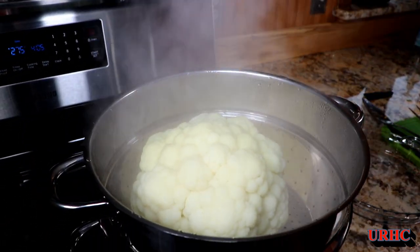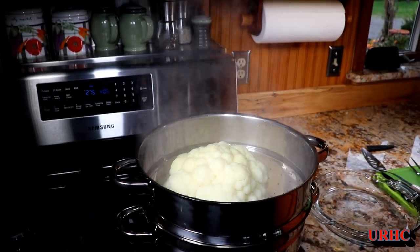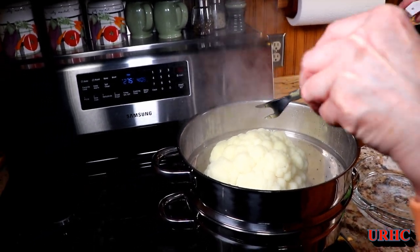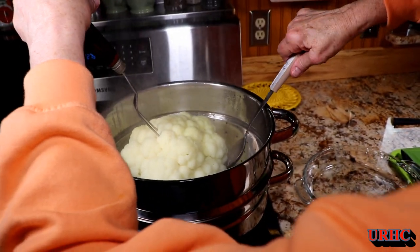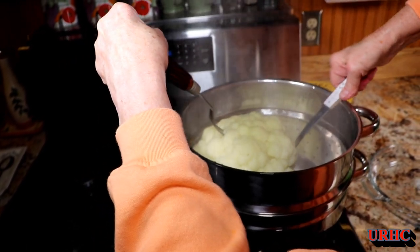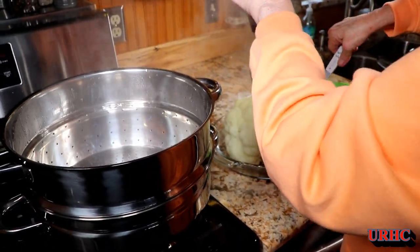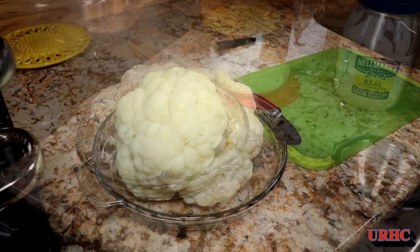Twenty minutes later it's all cooked up. When you steam them they have a better flavor than boiling, so you're best off steaming for 20 minutes — though a bigger cauliflower will take longer and a smaller one will go quicker. Then you want to carefully get it out without damaging it too much and put it in a pie plate, because it's going to be baked in the oven.